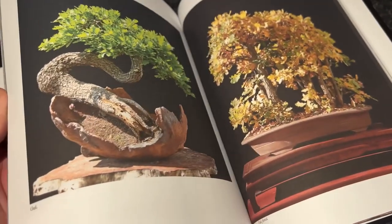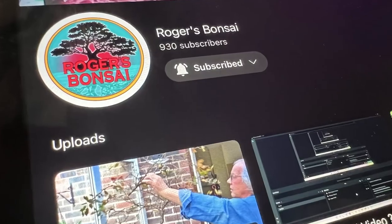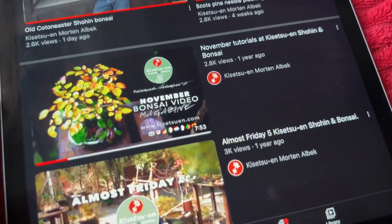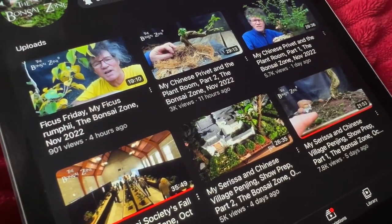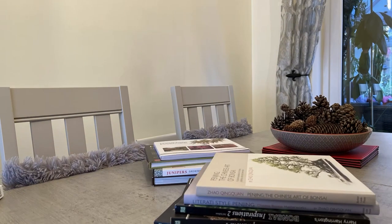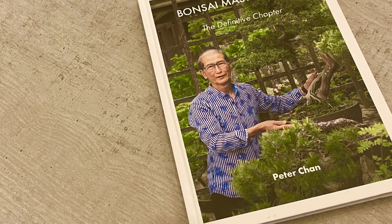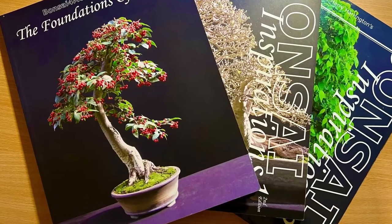To learn anything to a high standard, you have to immerse yourself and absorb as much knowledge and information as possible and put it into practice. Unlike 20 or 30 years ago when resources and knowledge were scarce, there is now an immense wealth of information in all forms of videos and books covering all aspects of the hobby. Watch and study as much as you can, read voraciously about techniques, aesthetics, pots and tree biology. Even if not directly bonsai related, your bonsai will ultimately benefit as a result.